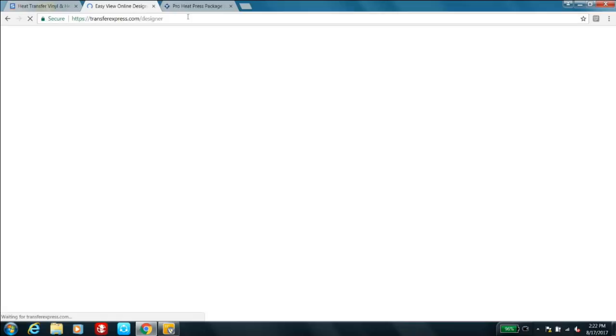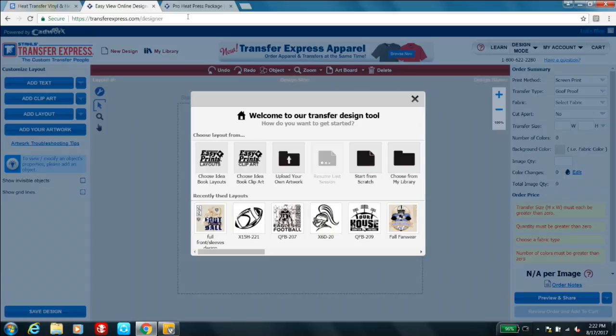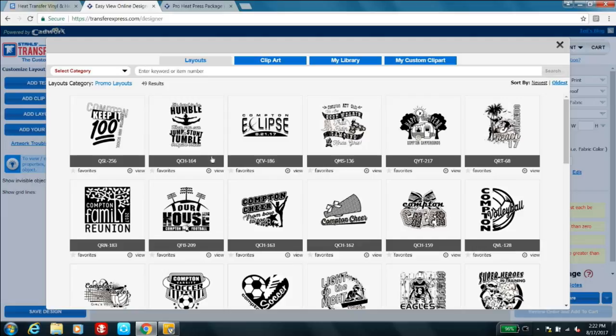Let's look at transferexpress.com. You need an account to access their design tool, which you get by purchasing a marketing kit. Under 'Choose from Idea Book Layouts,' it populates literally thousands of choices sorted by category — including trending designs like an eclipse shirt timed to the upcoming eclipse. They create the artwork for you, so you don't have to be an artist to use Transfer Express and get started.